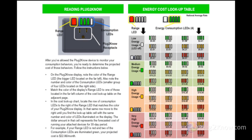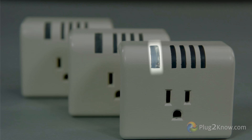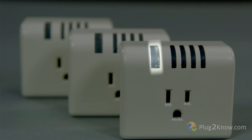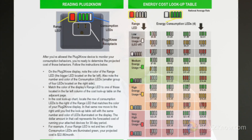Now let's talk about how to read Plug2Know. Simply use the provided energy cost lookup chart seen here. These costs are based on national average energy rates. On the left side of the Plug2Know unit is the range LED light, and on the right side are the consumption LED lights. After you have allowed Plug2Know to monitor consumption for the recommended amount of time, note the light color of the range LED as well as the color and number of the consumption LED lights that are illuminated.